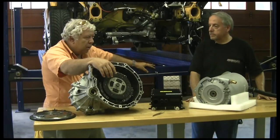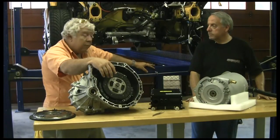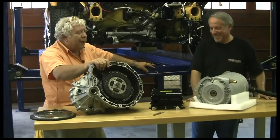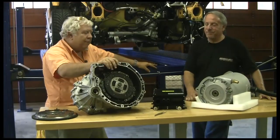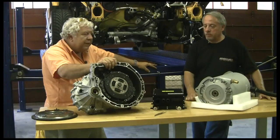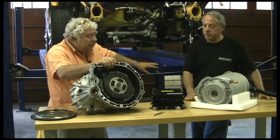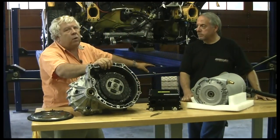As Brian will tell you, our motto here is: if you can't achieve a precision fit with a three-pound sledgehammer, don't force it. I'm going to make a command level decision right up front — we're not going to force it from the beginning. This is a very good and expensive transmission. Our motor on the Speedster was about $1,700. Our controller was about the same, about $1,700–$1,800. This motor and controller combination by the time we had it shipped here is about $12,000.